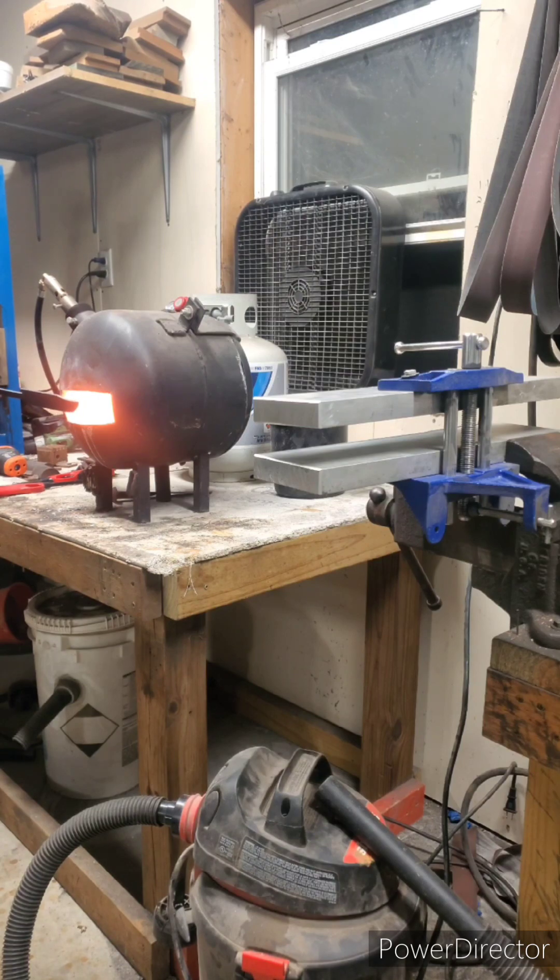Once I've put it in the forge, I will bring it in and out a few times just to keep the heat built up in it, so you're not just directly shoving it in. Once I kind of hit a fairly light glow, I'll go ahead and insert it into the forge.